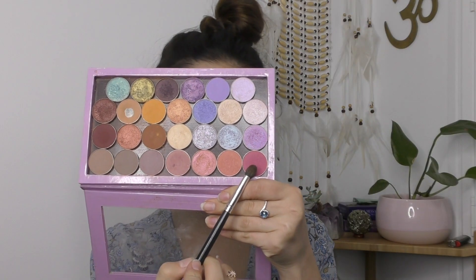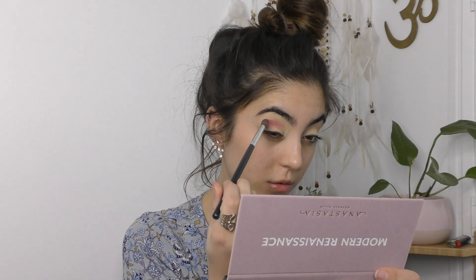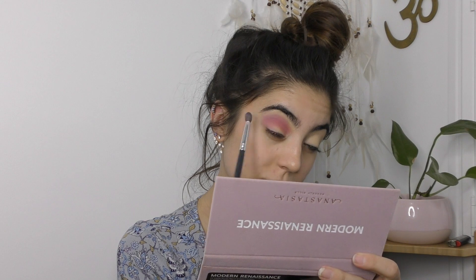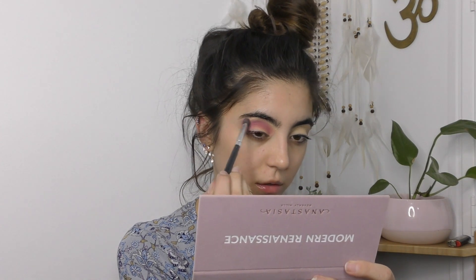I'm going to do what Nikki Tutorials does — she just goes straight in with the colour. After deciding against setting the paint pot with a white shadow, I'm taking the pink eyeshadow from Makeup Geek. It's actually called Marlena, and I'm taking that through my crease and working it up towards the brow bone. Then to diffuse the edges I've taken a light lilac colour called Hopscotch, which is also a Makeup Geek shade.